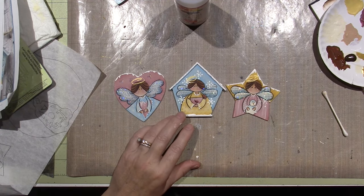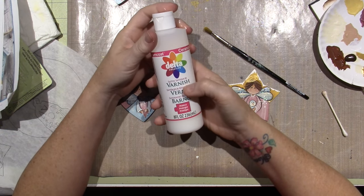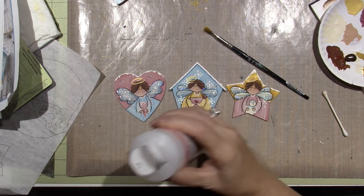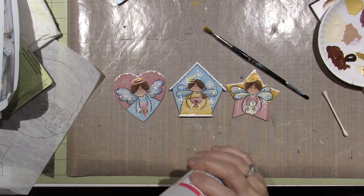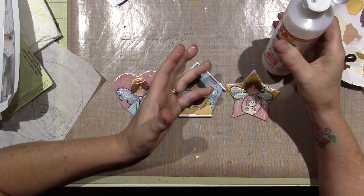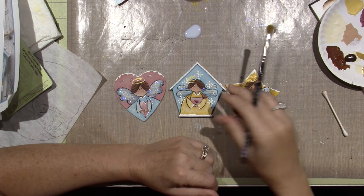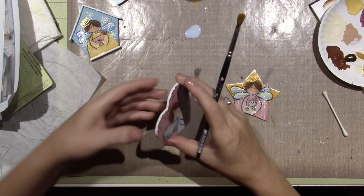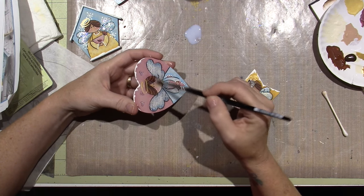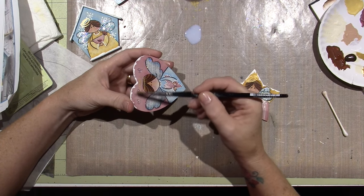I'm going to put out some Delta Ceramcoat satin interior varnish and apply it. When I do Christmas ornaments I like to use either satin or gloss — that's pretty much the only time. Otherwise I prefer matte because gloss takes away from the painting. I'm going to mainly stick to the non-stickled area and apply a coat over the design on top of everything, except that white paint — I just got it in the white paint and it wasn't dry.